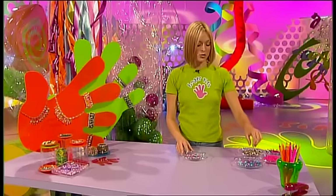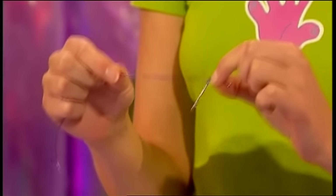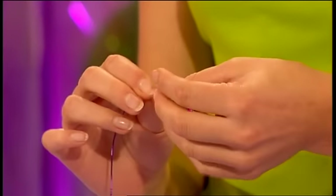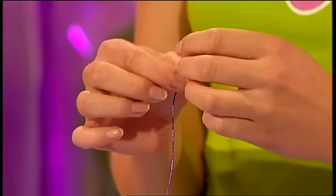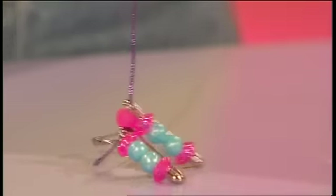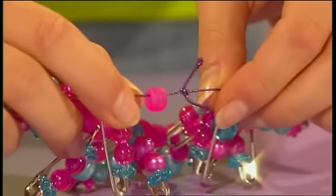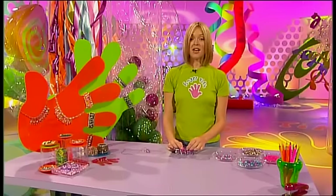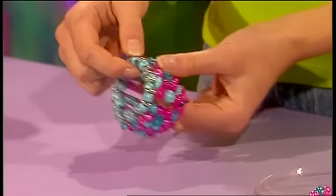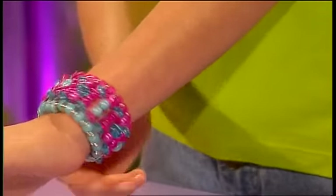Then it's time to thread them onto the jewellery threading elastic. Tie a spare safety pin onto the end of your elastic so that beads don't fall off when you thread them on. Then thread on your first safety pin, then a spacing bead, then another safety pin. Keep following this pattern until you've used up each of your safety pins. Once you have, add one more spacing bead and tie it in a knot to finish it off. Then do exactly the same thing on the bottom of your safety pins using more elastic - this time with a different coloured spacing bead. And there it is - fabulous Fingertips beaded jewellery.